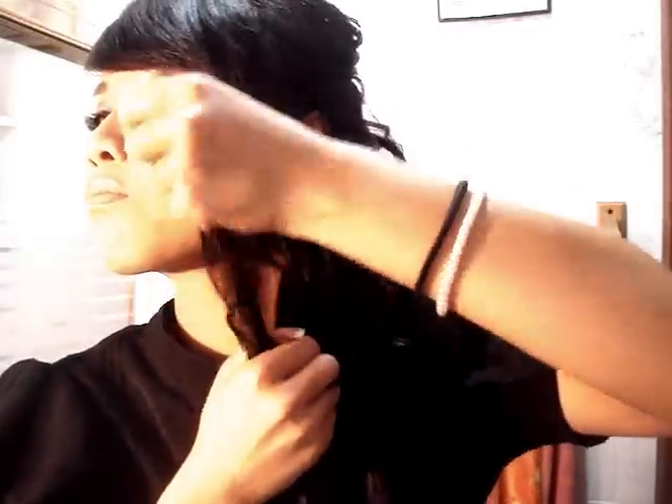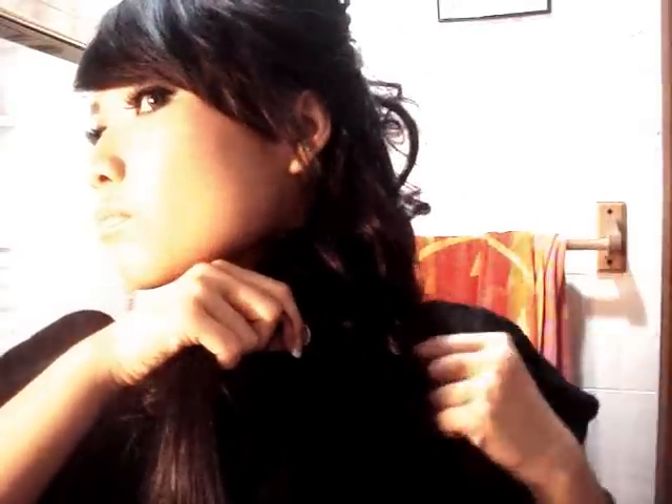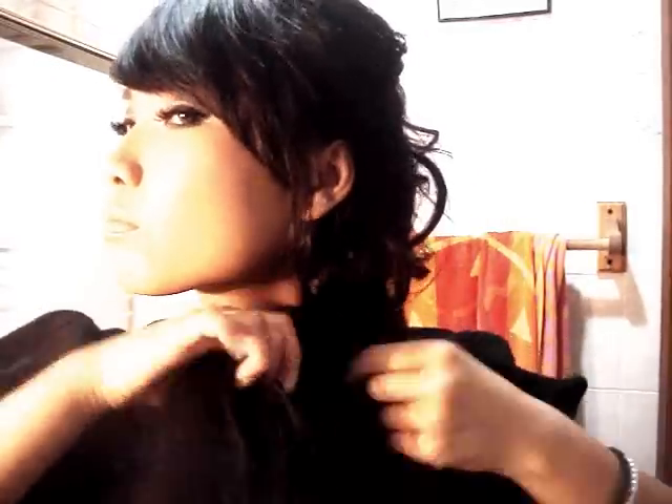And then do the same with the right side. Take a small piece from the outer side of the right section and put it in the inner corner of the left section. Just keep repeating that — outer side to inner corner — and criss-cross it until you complete the braid with the whole entire hair.